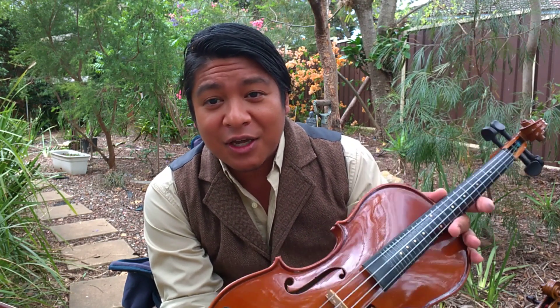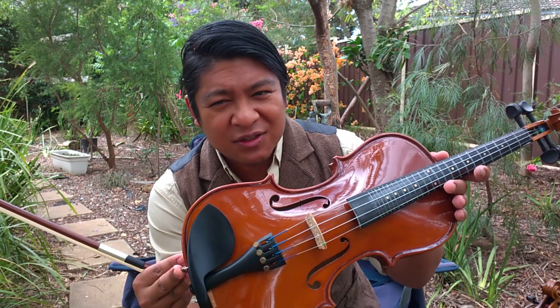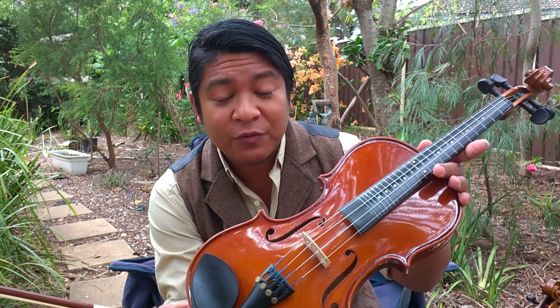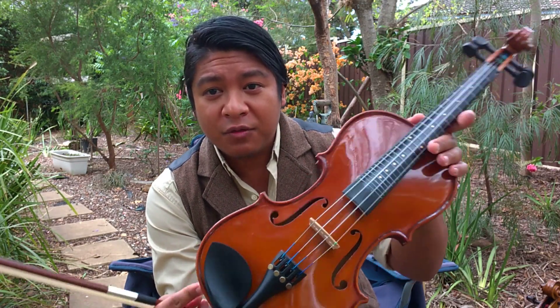And what it allowed me to do is learn where to put my fingers. My history with the violin is that when I was a teenager, many, many years ago, I purchased this fiddle for about $65 to $70 using my hard-earned teenage money, which was a lot of money for a teenager at the time. And I was never able to learn the fiddle.